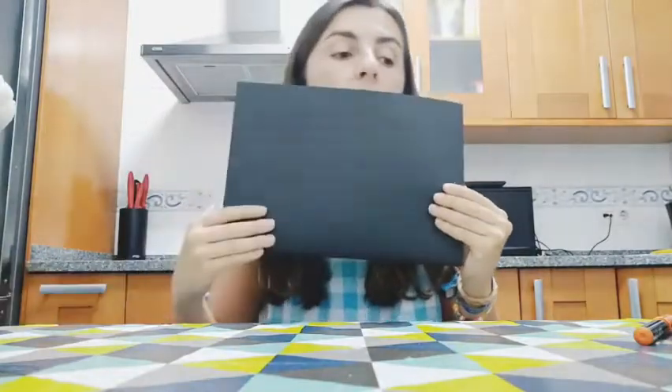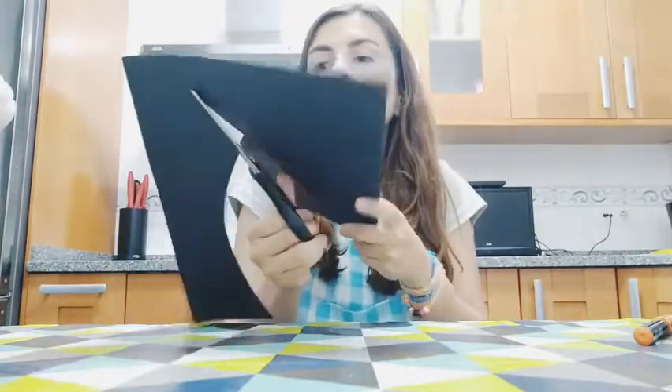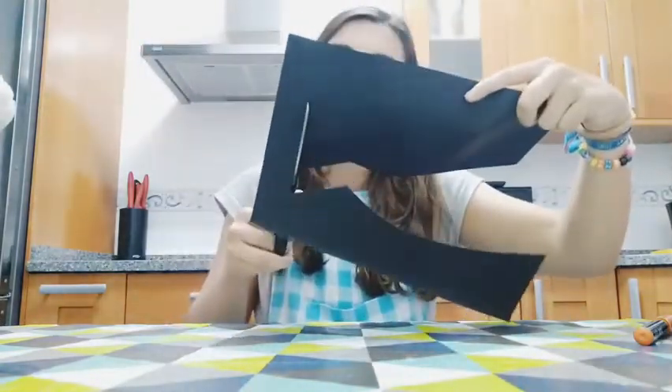Now we are going to do the tie. I'm going to use the other piece that I cut before. The tie is really easy guys — it's just to make the form of it. I will leave a template, but it's something like this and then a triangle.